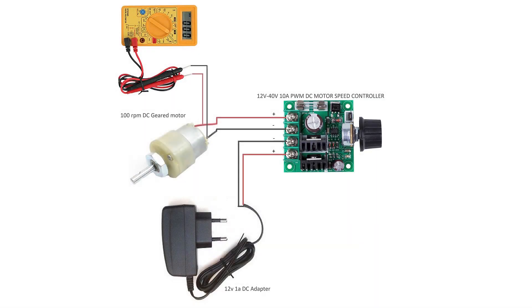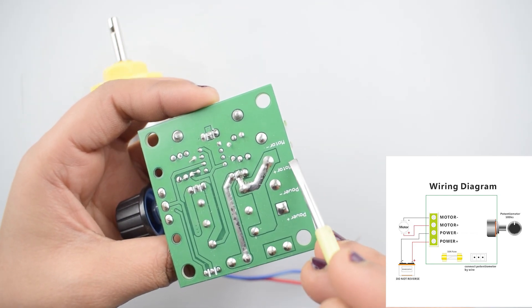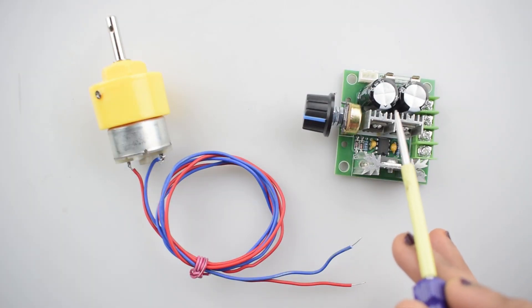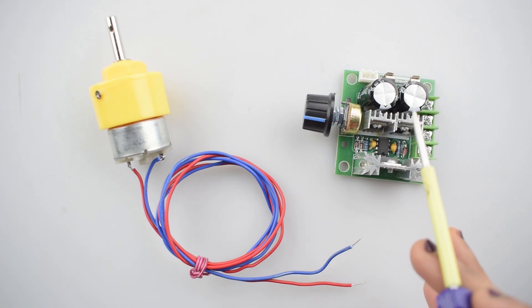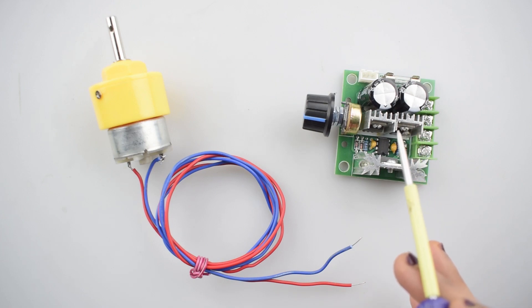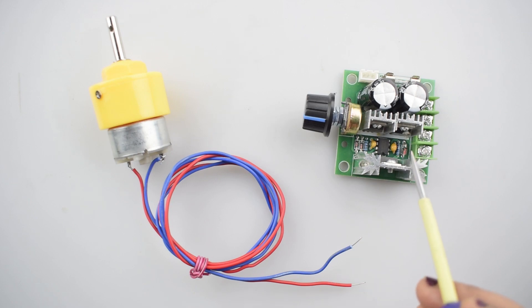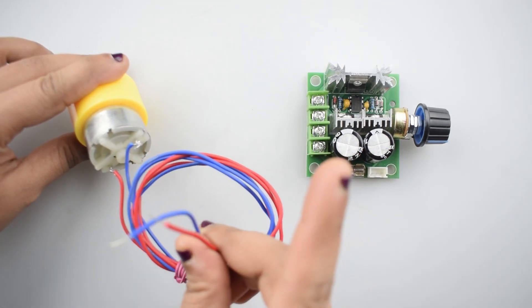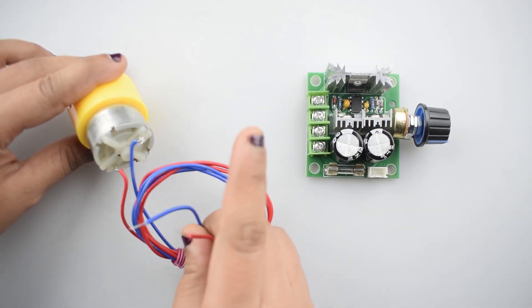This is the circuit diagram. First of all, we will connect the DC motor with the controller. You can see the pins here: power plus, power minus, motor plus, motor minus. This controller is non-reverse polarity protected and will be damaged if the power supply is connected with wrong polarity. Double check all the connections before applying power, and always turn off the power supply before making any wiring changes. You can connect any wire of the motor with the DC controller, as wiring is independent on the polarity and based on the rotation of the motor, either clockwise or anti-clockwise.